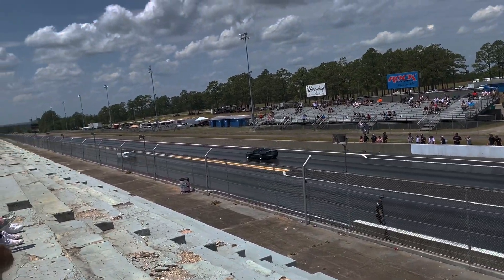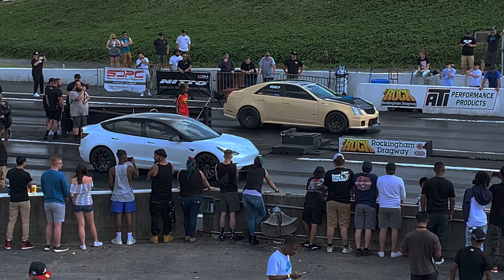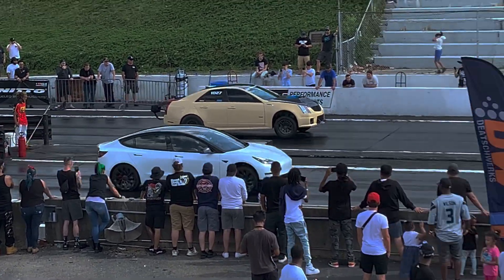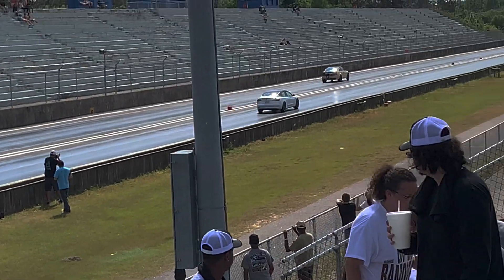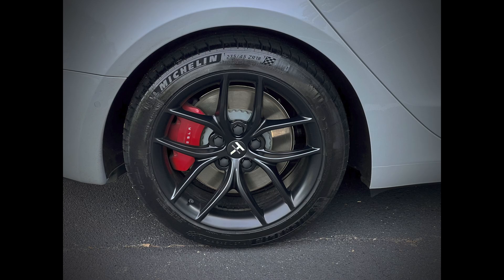I was able to do an 11.40 at 115 mph quarter mile run at Rockingham Drag Strip with the 20-inch Uber heavy wheels — by far my fastest stock quarter mile time. However, I hit an absolutely astonishing 11.271 at 121.79 mph under ideal conditions at the same track. There was a 5 mph tailwind, and I was able to charge at the track so I could do runs with 100% battery and full preconditioning. The wheels definitely made a difference on this particular track as well.